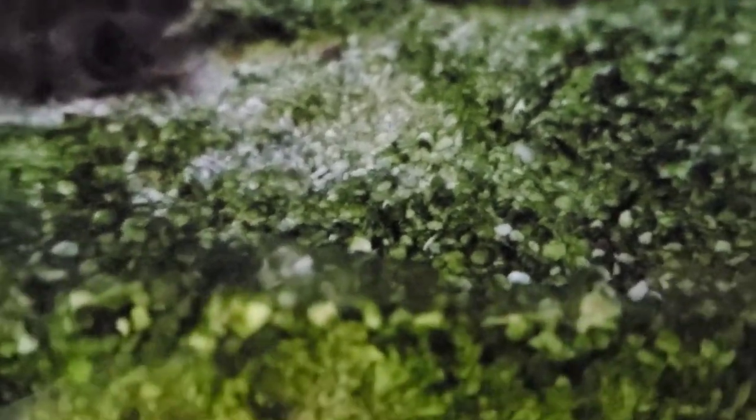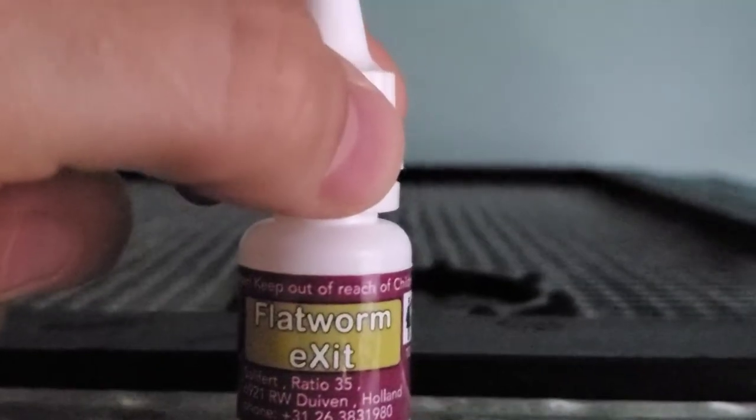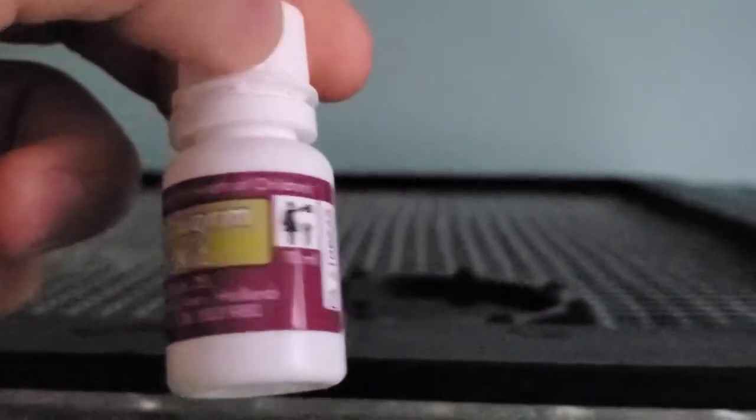It's now 7am the next day and I'm about to dose the big tank. Right there on that glass — that is one flatworm. It's hard to tell on the rocks, but there's a flatworm right there. Time to dose this entire bottle — that should be about 260 gallons worth in this 200 gallon tank.